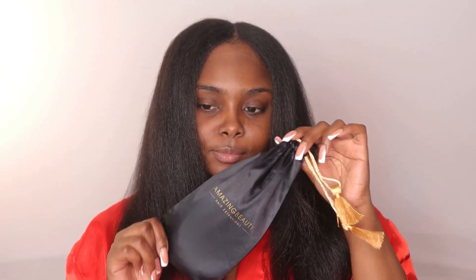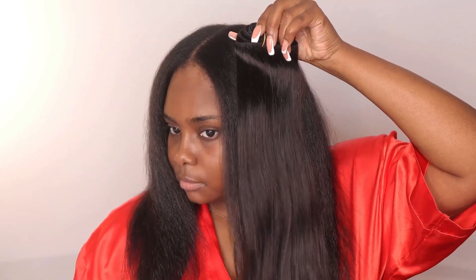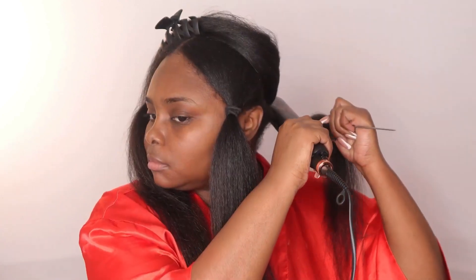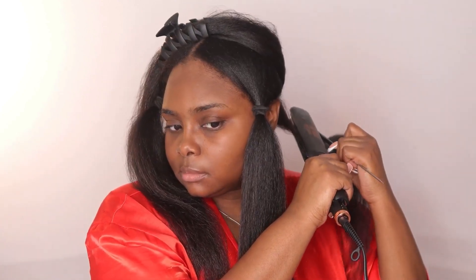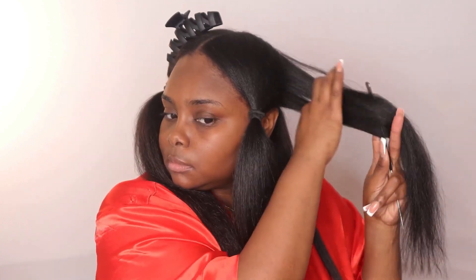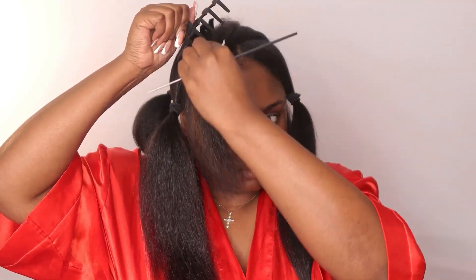I got these clip-ins from Amazing Beauty Hair, and as you can see, it does mimic my natural hair color. My natural hair is a tad bit darker than the extensions, but all in all it's going to work. I'm going to take my Hot Tools flat iron — my favorite — and press the hair to make it nice and silky. I also use this flat iron to press out my clip-ins so everything flows together.